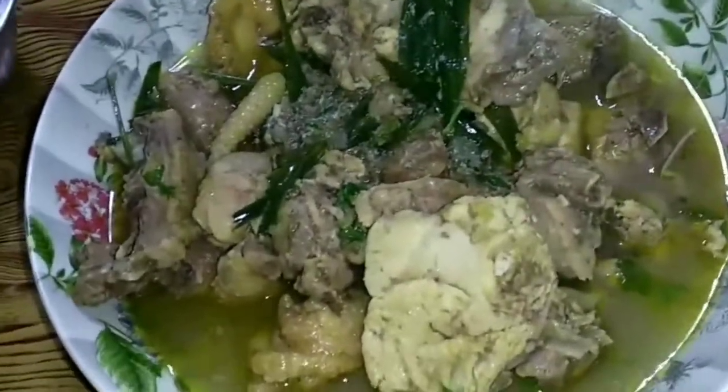I am going to make my chicken bowl. It is very simple, easy and tasty. This is very nice and easy.